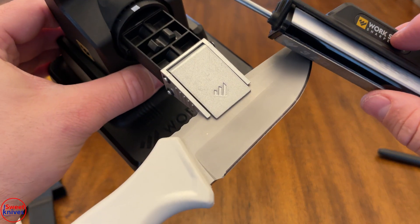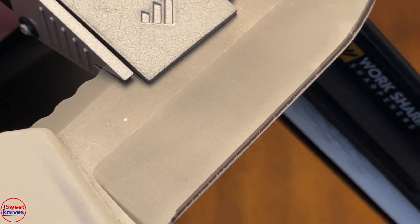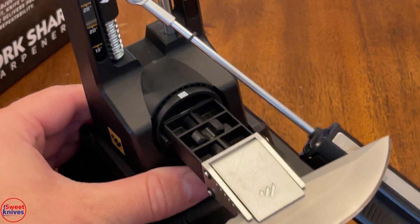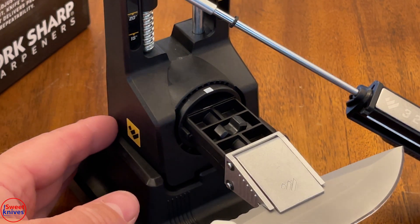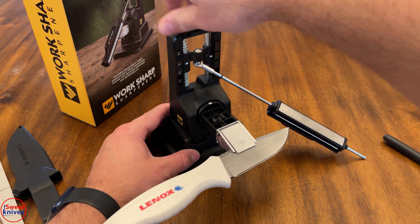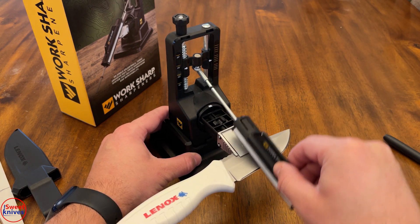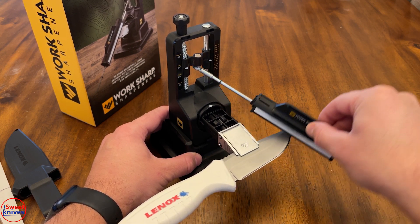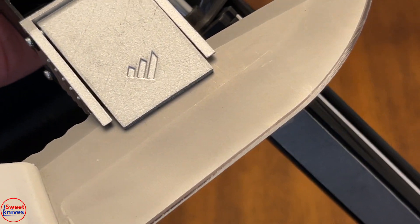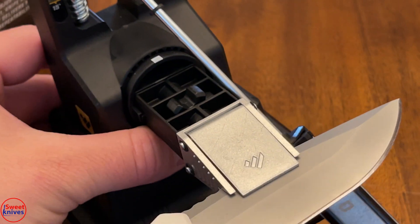I'm going to zoom in to 2.5x so you can see — I'm just touching the edge of the bevel. In this case we want to lower that angle to match the existing bevel. In order to lower it, we go the other way, like this, down. Now let's do this again — you can see we took off more of that marker, so that's about right. Towards the tip that looks right too, so I'll leave it there.